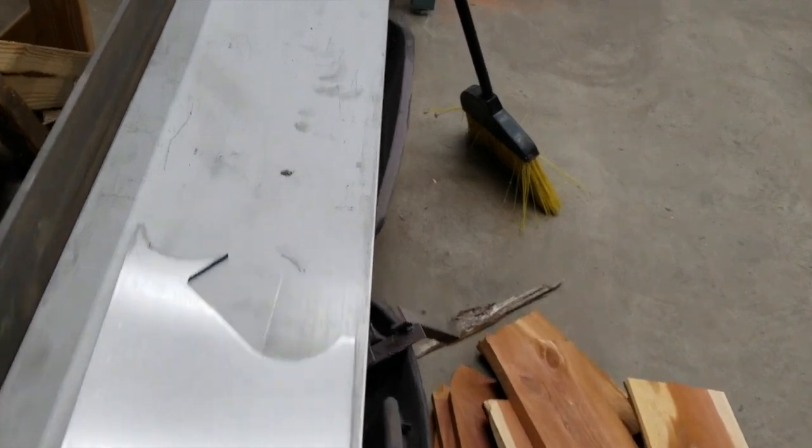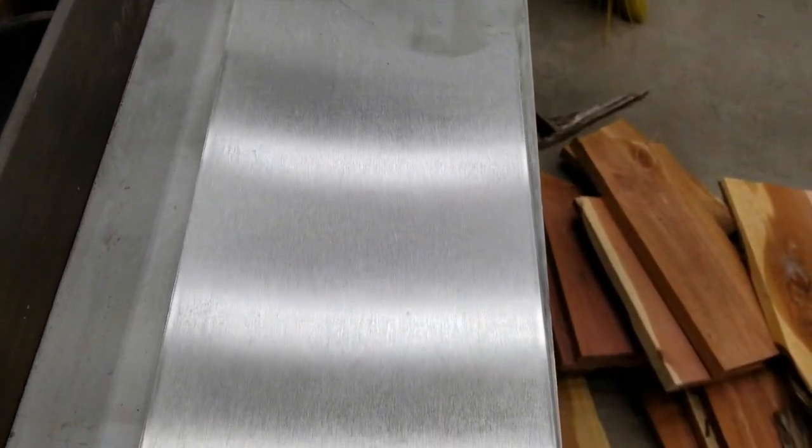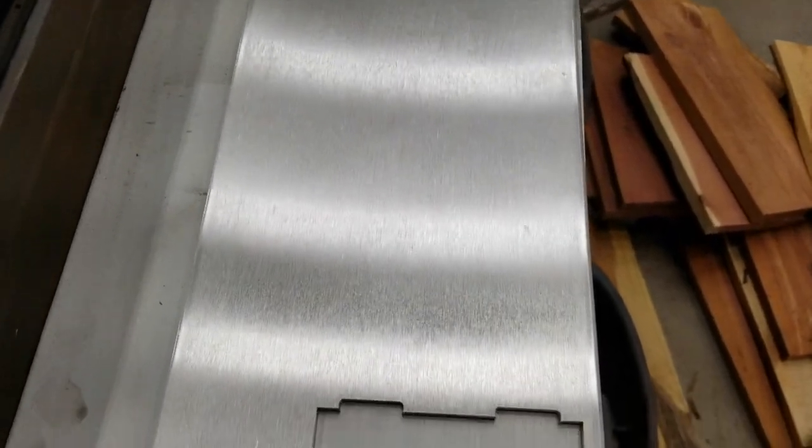First thing I did was take a piece of stainless 304 flat bar that I had laying around, cut a piece off, and then ran it through the belt sander to give it a brushed look.